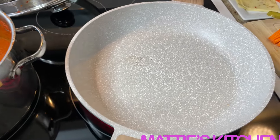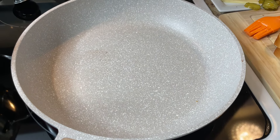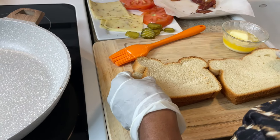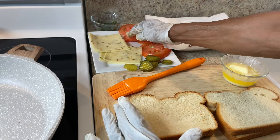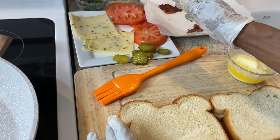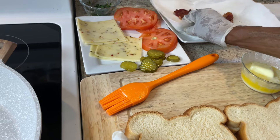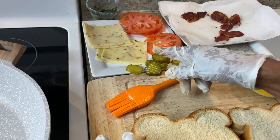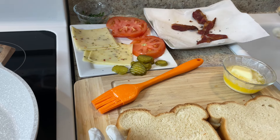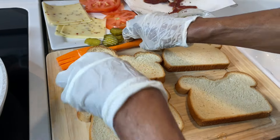Now I'm getting ready to make my famous grilled cheese sandwich. I had some bacon I'll try to use. I'll be using butter bread, white bread, and pepper jack cheese — I always use pepper jack on my grilled cheese. I'll also be using sliced tomatoes, dill pickles or hamburger pickles, and maybe a little bacon for that bacon taste. Now I'm buttering my bread.